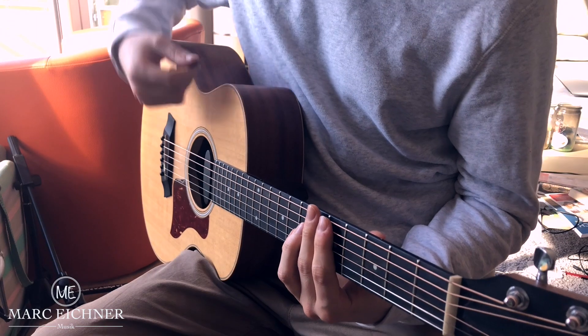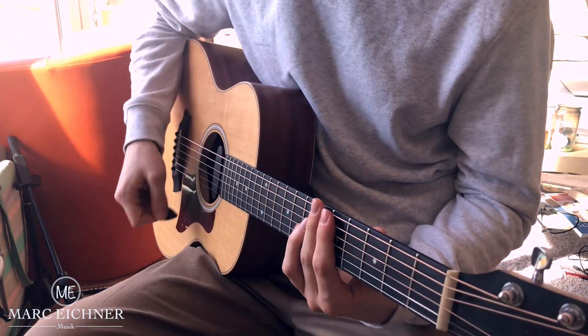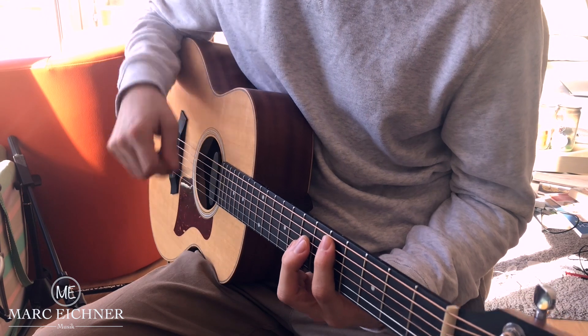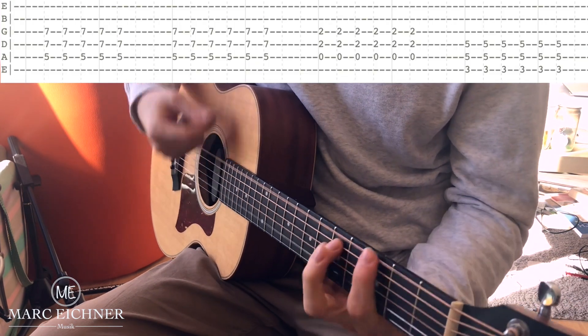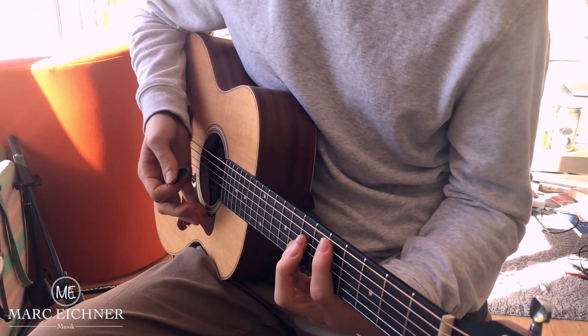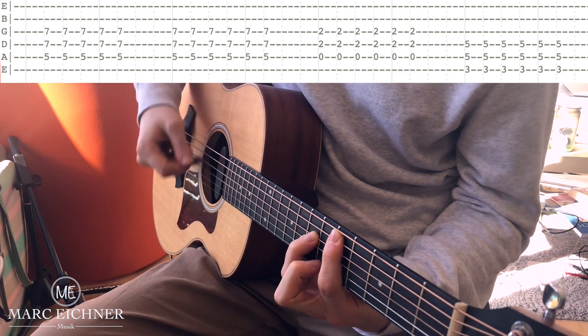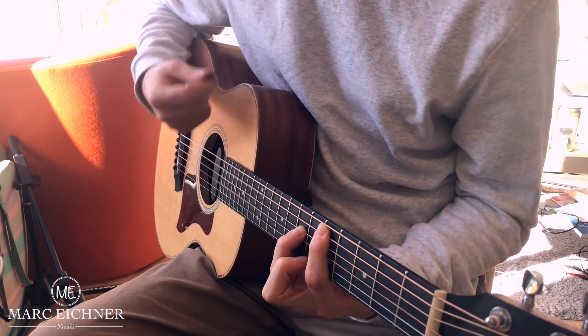Then you're in the chorus, and the chorus is pretty basic. The pattern and the chords are D, A, G — D, A, G — D, A, G.